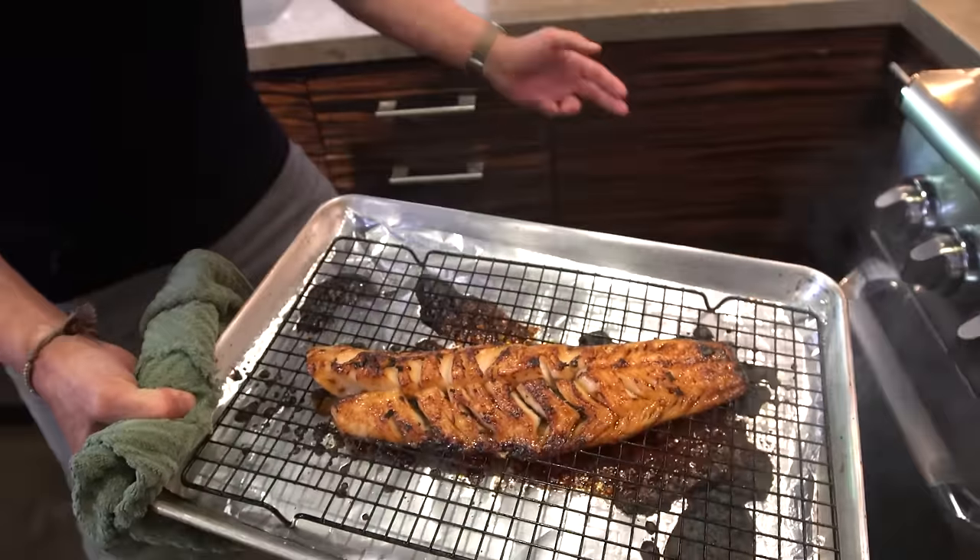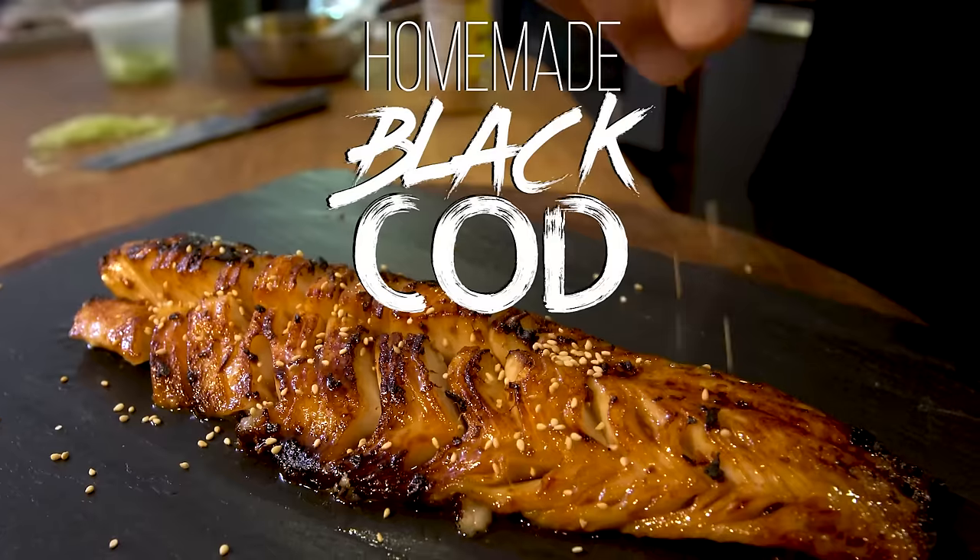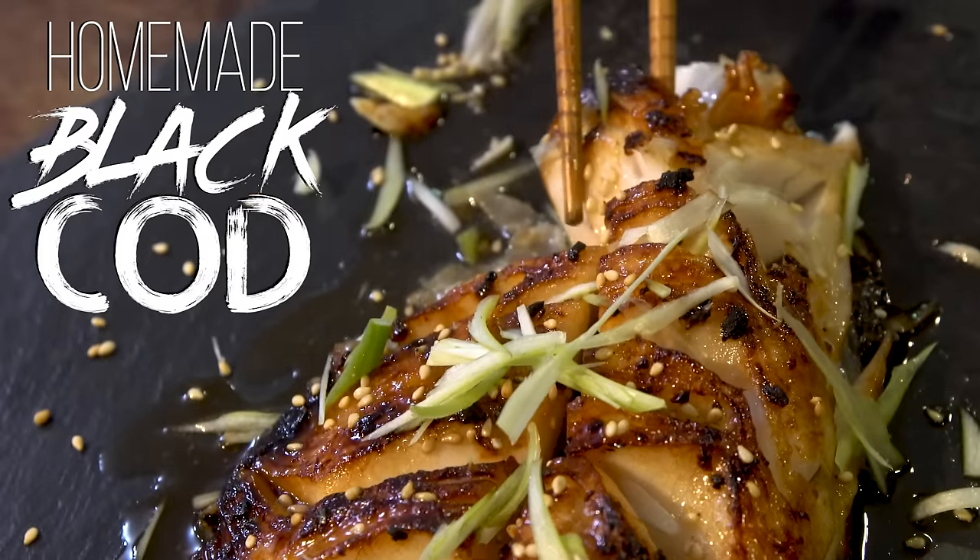We're about to make maybe the most delicious fish I've certainly ever had, and maybe you too. Nobu, a very famous Japanese restaurant, makes an amazing black cod. It's marinated for 24 hours and all kinds of stuff is done to it. We're going to make one right now — five ingredients and the cod, and it's going to be really damn close.